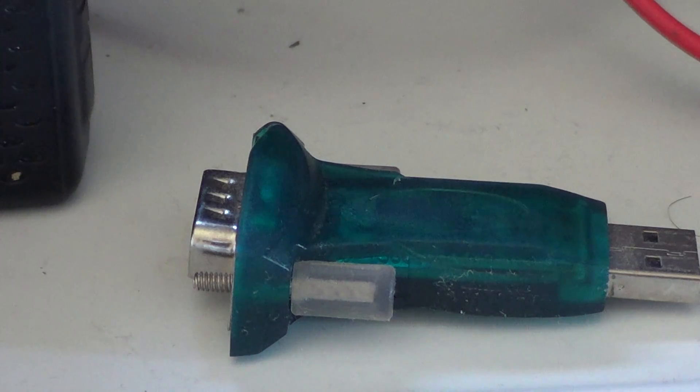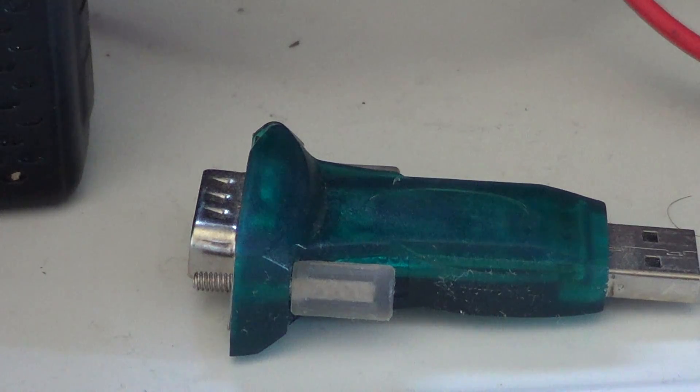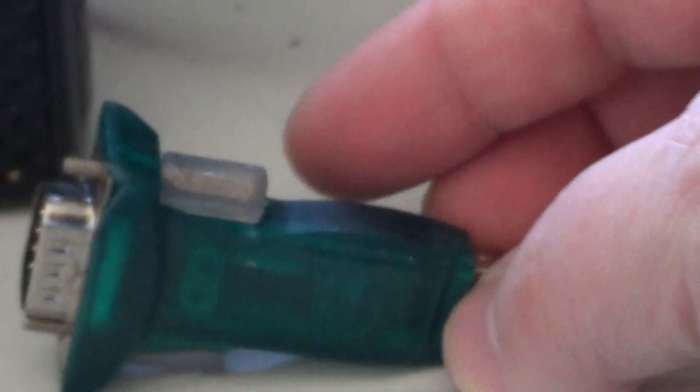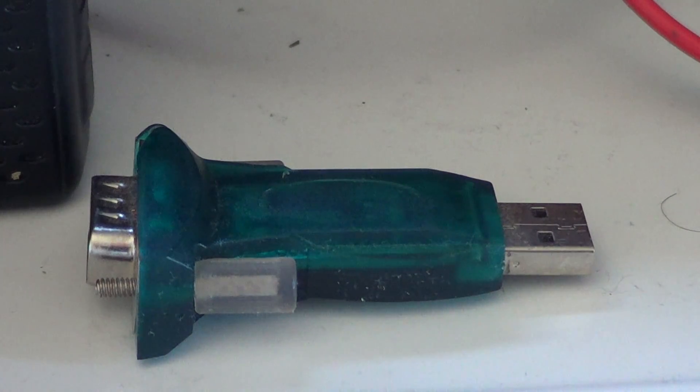First things first, most computers today don't have serial ports anymore. So one of the things you will probably want — unless you have an old computer or tower with serial ports — is to get yourself a USB to serial adapter. This particular one is made by Manhattan, and if you Google Manhattan and USB to serial you will come across the adapter. Depending on where you buy it, it's anywhere from about 10 to 20 dollars.